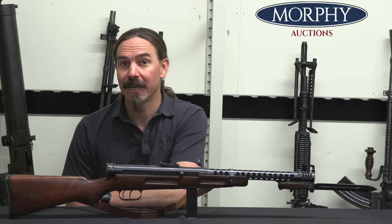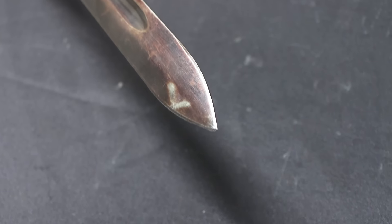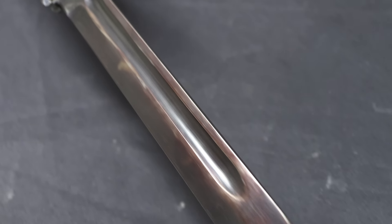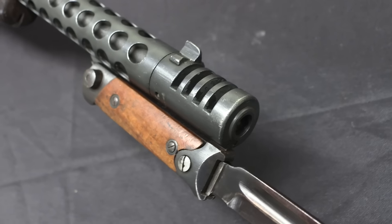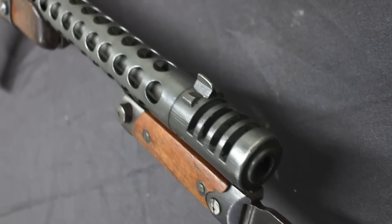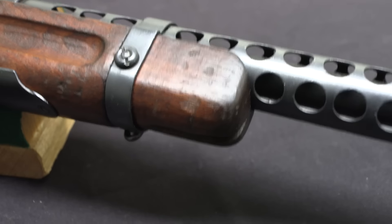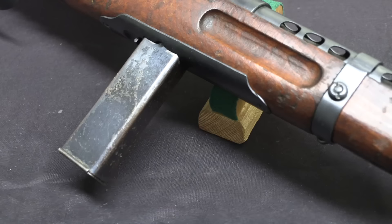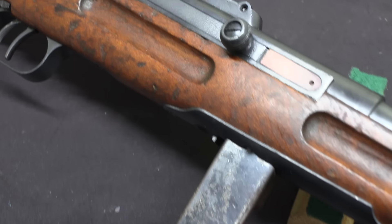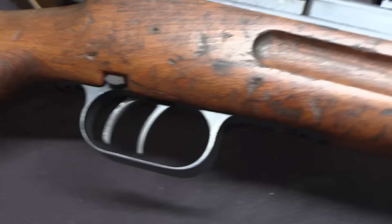This has a couple of features on it that are very scarce to find, including the bayonet. And I thought, even though I've done some previous video on the 38A, I wanted to point this one out because of those special features. The short version is this is arguably one of the best submachine guns of the Second World War. It is not particularly heavy, it's a little bit long, but it is a very soft shooting, very controllable, very pleasant gun to fire.